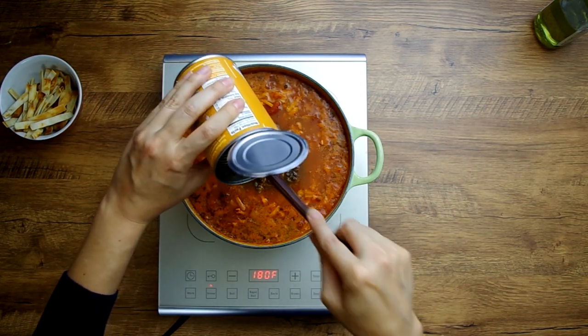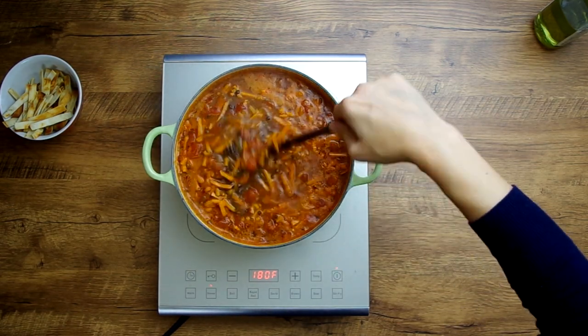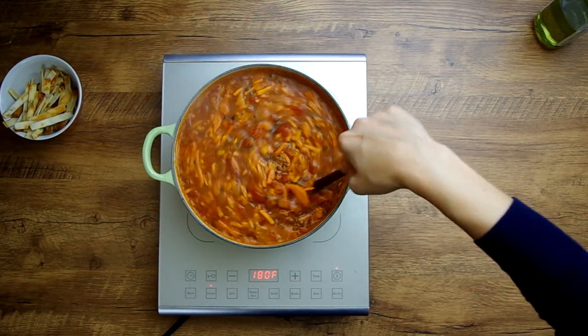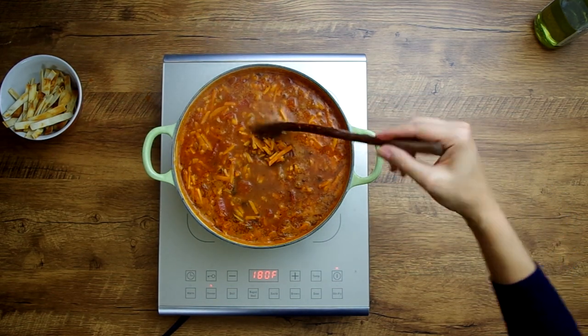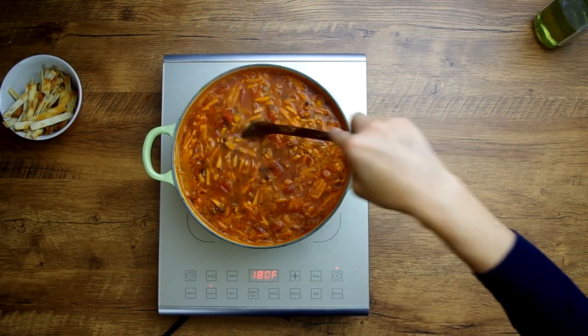Now that our soup is in a good place — meaning the sweet potatoes are cooked through to your liking — we'll add the canned lentils if that's what we're using. If you like them really al dente, your cooking will not take as long, but you definitely don't want them mushy. Drain the can and pour all the lentils in; they just need to be heated through, not cooked.